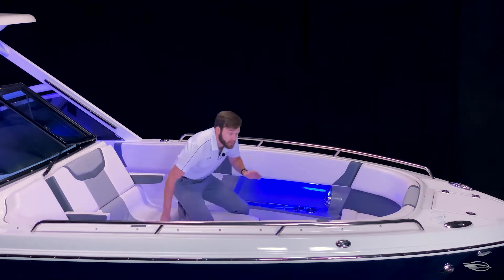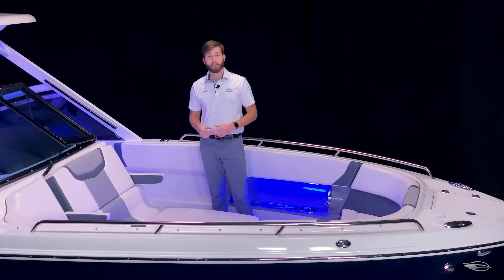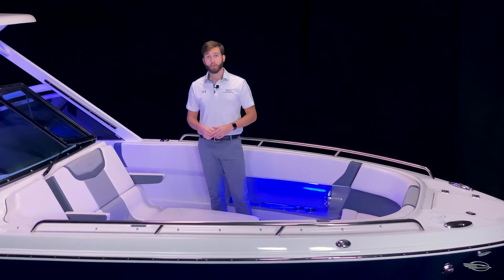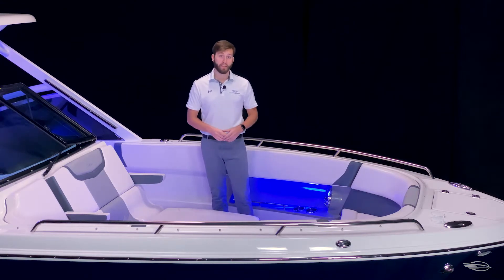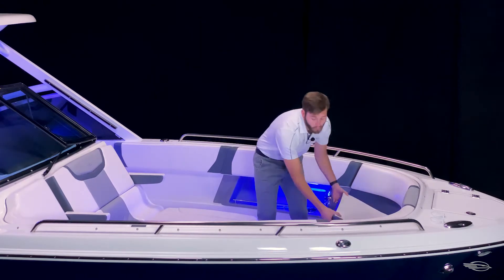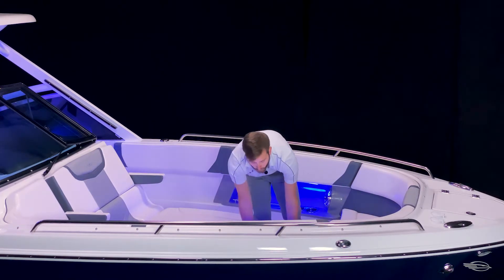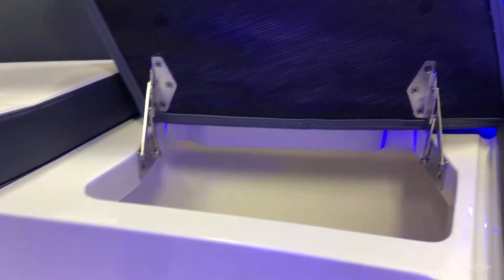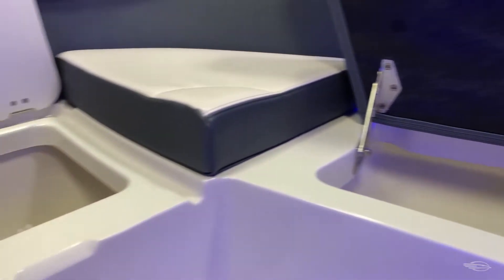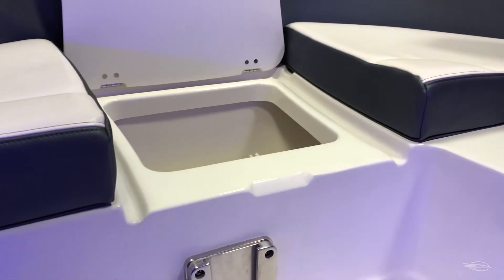This boat comes standard with a removable bow and cockpit table that features dedicated storage, draining cup holders, and a stainless steel custom side mount base. When outfitted in the bow, it makes this a perfect place for lunch on the water. To starboard and forward center, you have two insulated and overboard draining coolers that are perfect for keeping your drinks cold while on a long day out on the water — a lot more convenient than having to tote a large cooler on board.